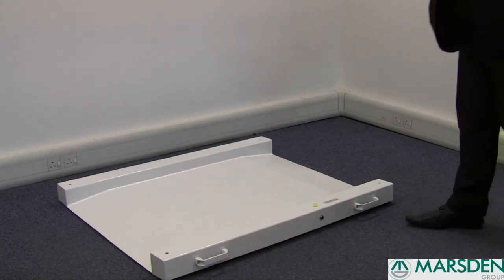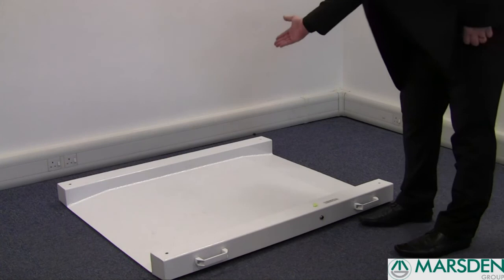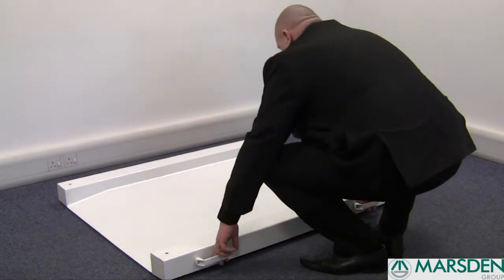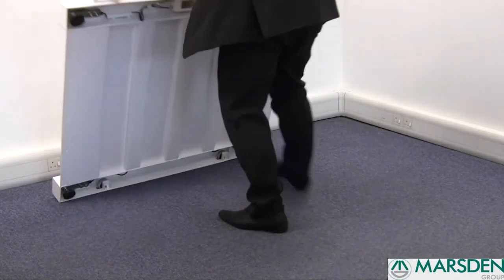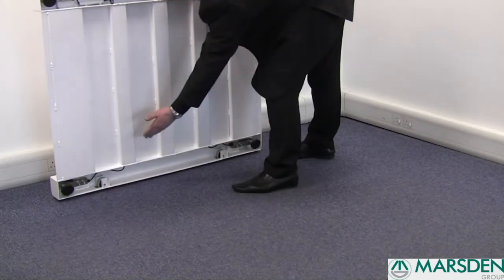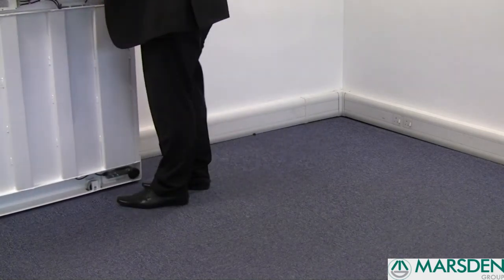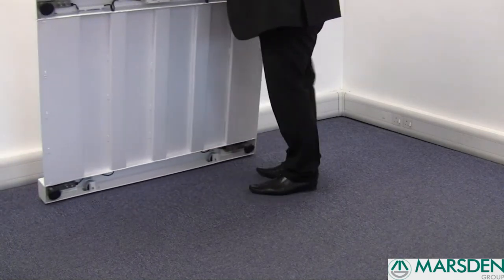The wheelchair weigher is portable, with two lifting handles and two casters on the other side, enabling you to wheel the platform from one area to another.